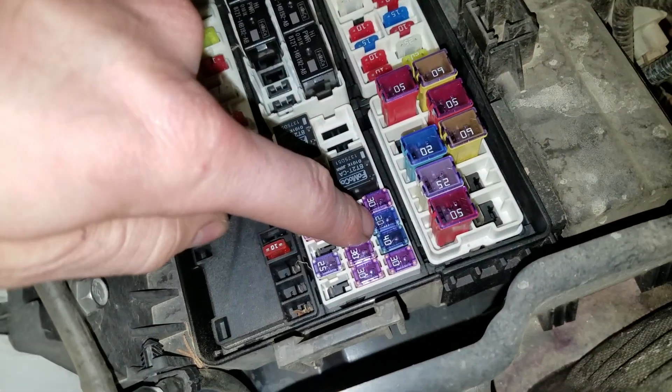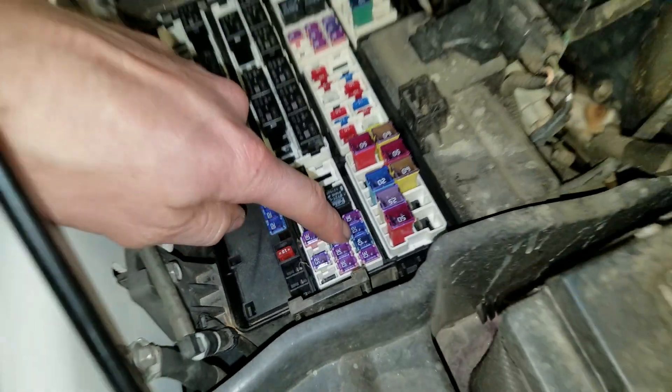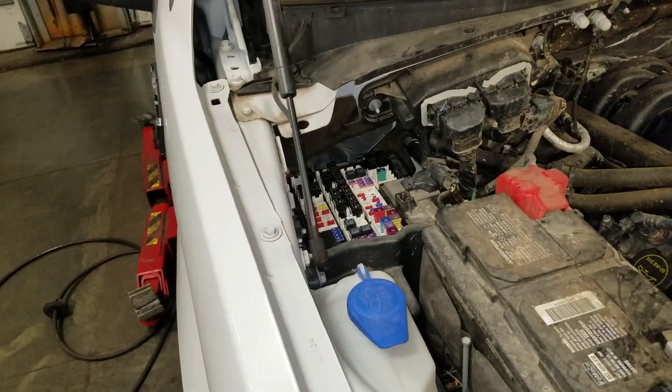As far as the fuel pump relay, that's right there. The fuse for the fuel pump is going to be this 20 amp fuse right down here. Let me know if you guys have any questions.